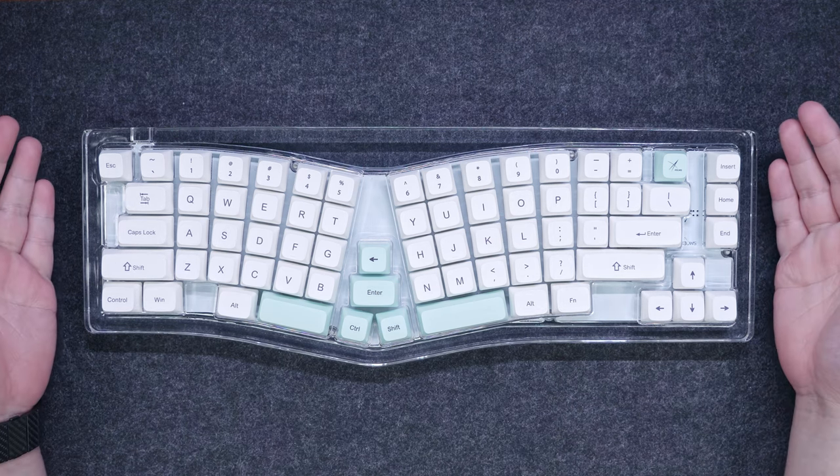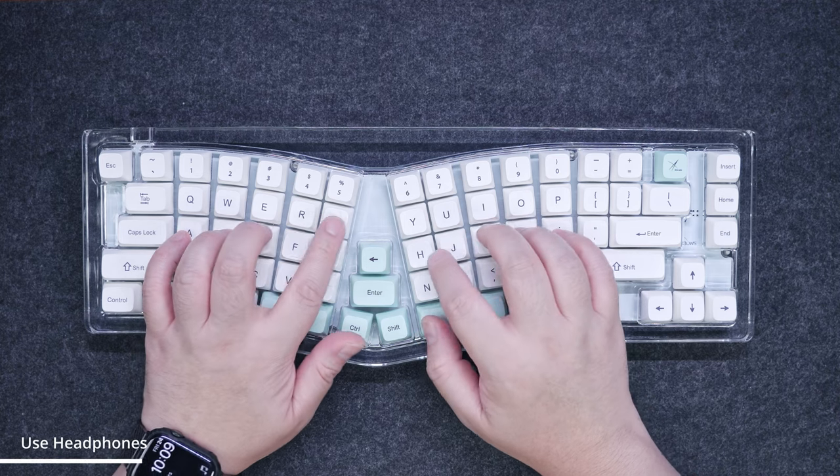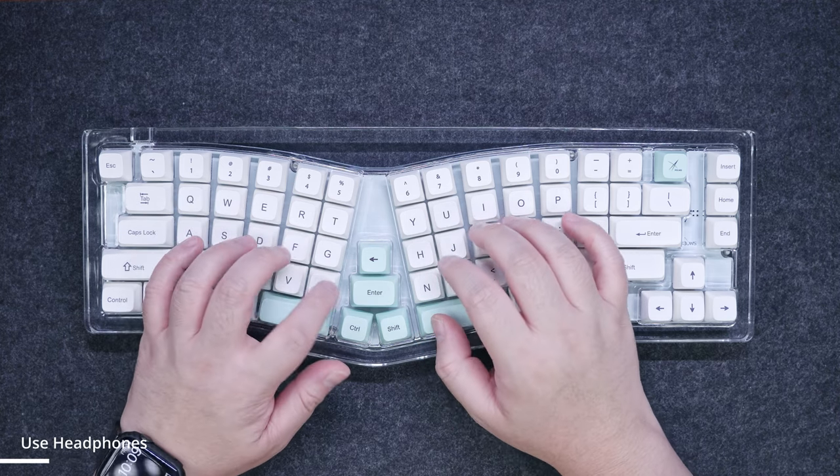Here's a sound test for you guys, so you can have a bit of an idea how the Gateron North Pole Yellow switches sound on this full acrylic casing.